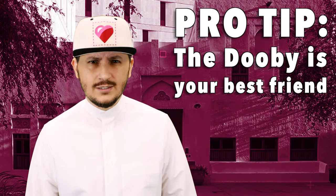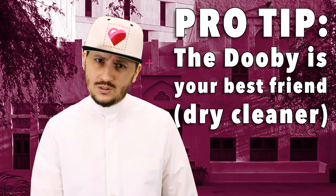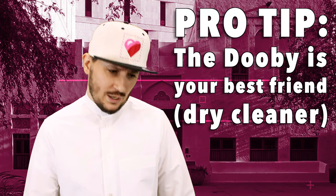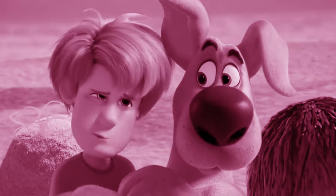Now, when it comes to washing our thobes, we actually take our thobes to what we call the doobie. The doobie is the dry cleaner — he's the guy who does our laundry. The doobie. When I walk into the laundromat, I'm like, "Hey, sup doobes? Doobie?"